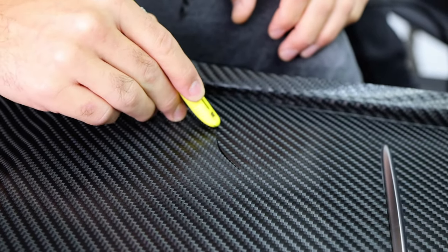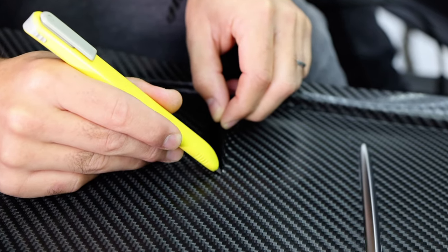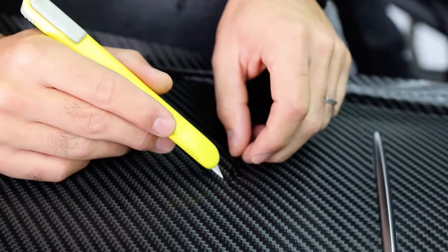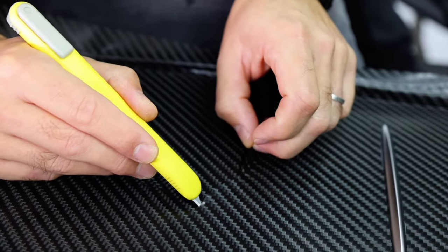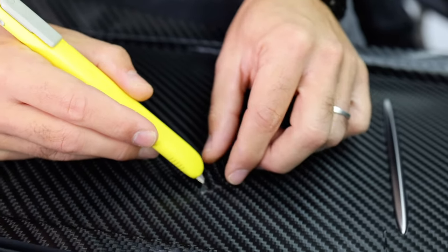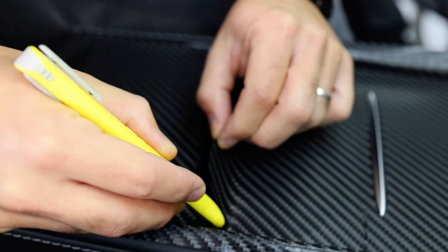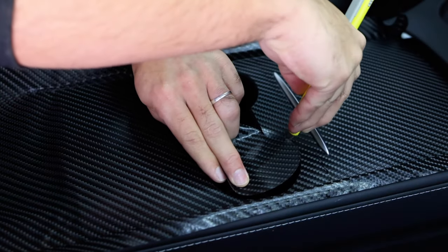Next, cut away the excess film that is bridging over the cup holder area. This is a different style of cut than what was done around the handle, because one side is solid and the other side is what is called empty — there's a big open space. Therefore the angle of the blade should face in towards the edge. This will help cut the material flush to the top edge, which means it can't get lifted over time.